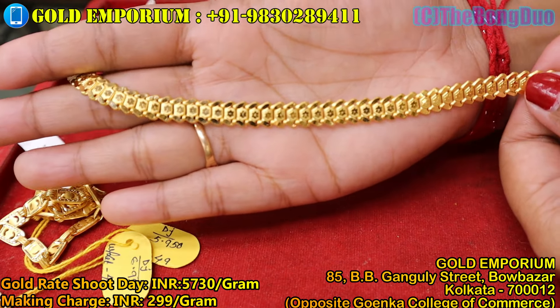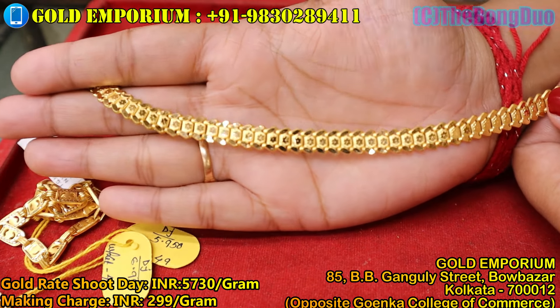Next, you can see this design. This is a very common collection. This specific collection will be shown here.